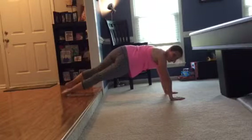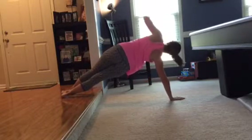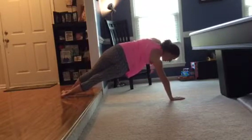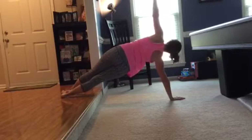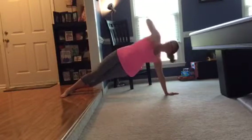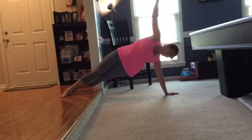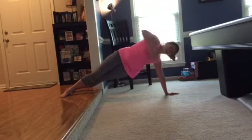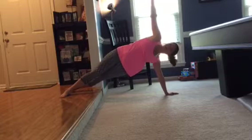Now we're going to do some side planks. I'm going to turn away from you for a little bit — just going to go up. If you want to add something else to it, some movement, you can come down and back up. If you can't do that, then just hold. Let's do two more on this side, then go straight to the other side — don't stop. Down and up. This is really good just to open up your chest too — it's one of my favorite ones. Good job.